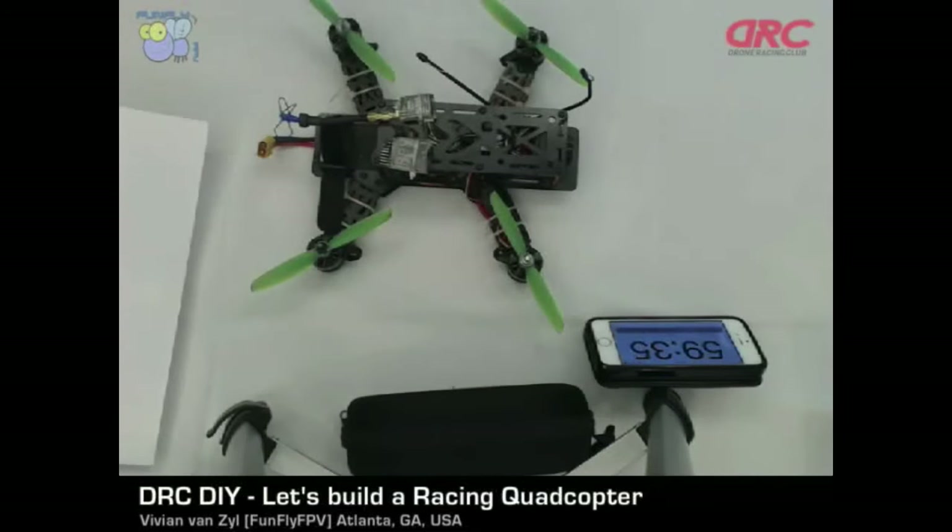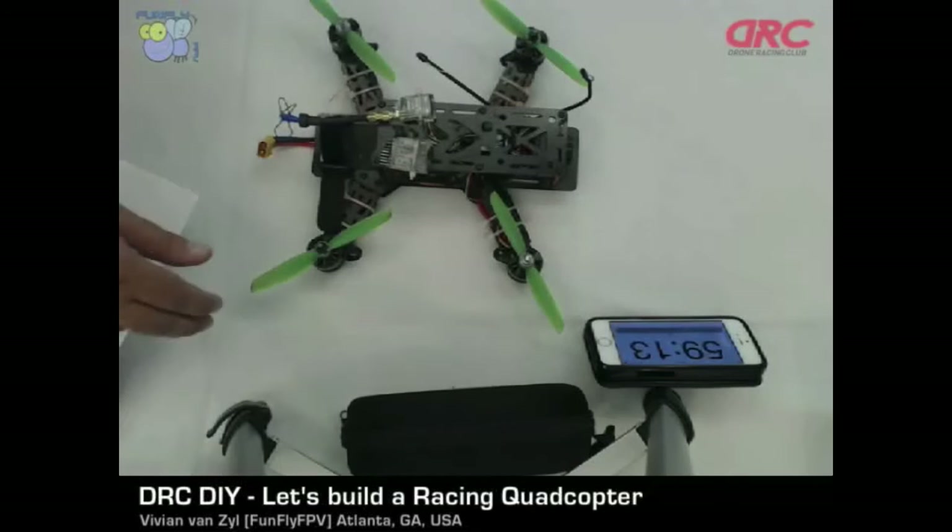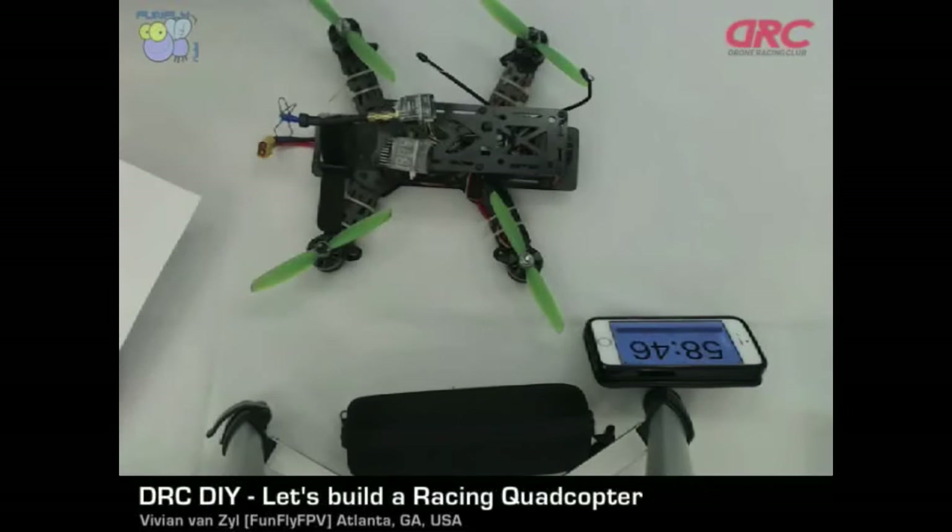Welcome everybody to the DIY workshop for the Drone Racing Club. Our sponsor is the DRC and Funfly FPV — that's me — and we're doing the DIY workshop to build a racing drone. We are the DRC, the Drone Racing Club, based in Atlanta. I'm Funfly FPV, or Vivien Van Zyl, and I've been flying for a while. We also have Todd Wall with us from the DRC, and he'll assist where he can.